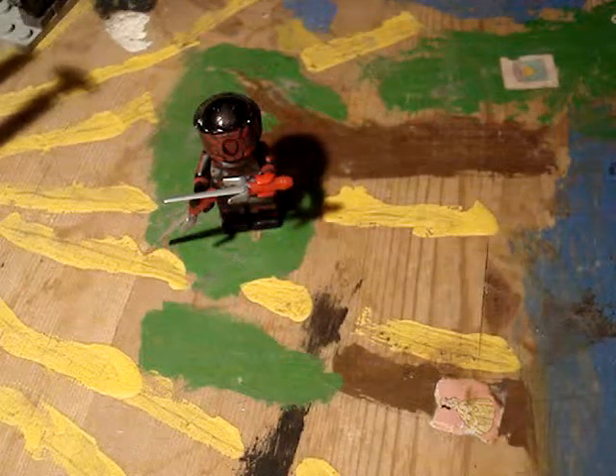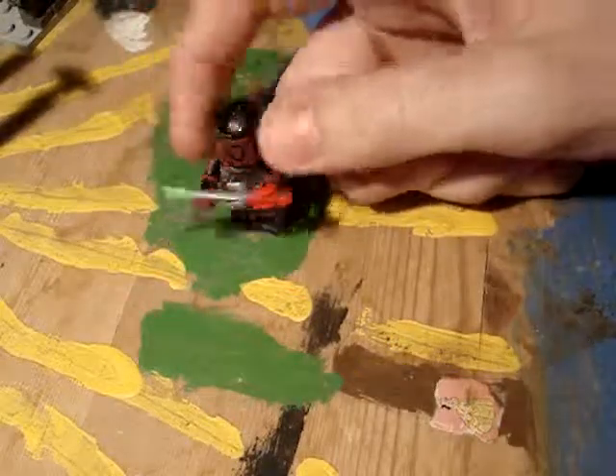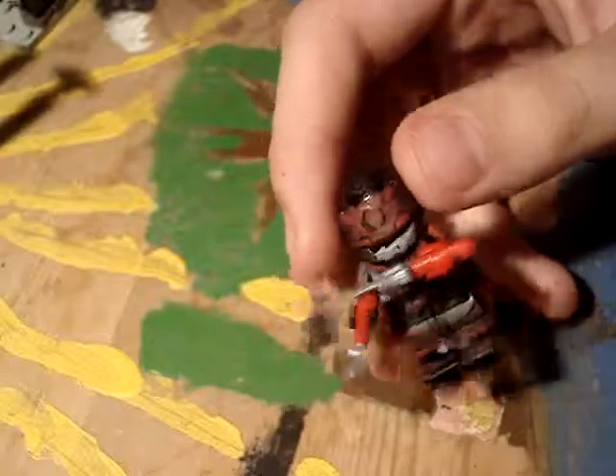What's up boys and girls, it's Dr. Tini here, back with another minifigure, and today we're doing Monsoon, taking a look at him, hope you guys enjoy.